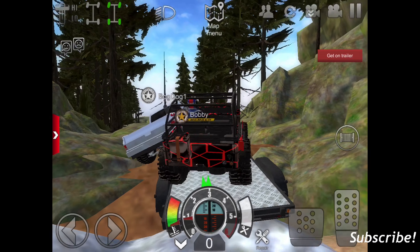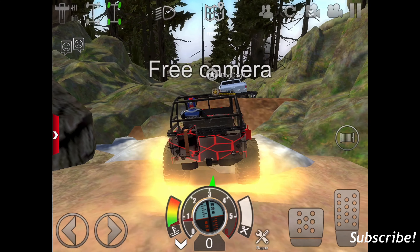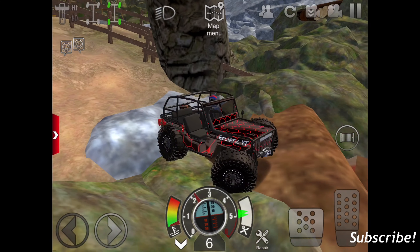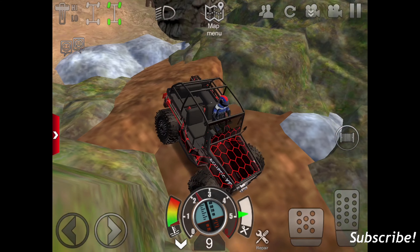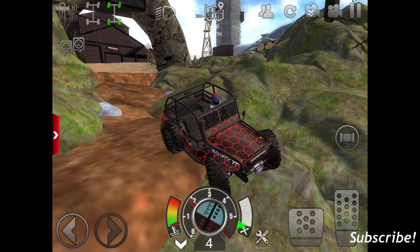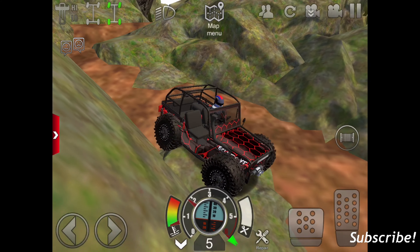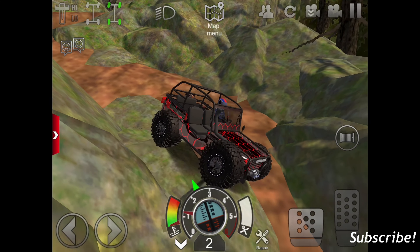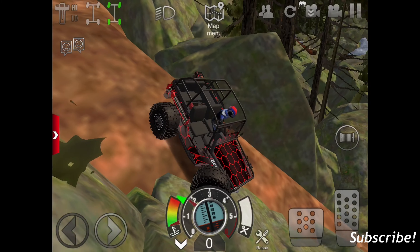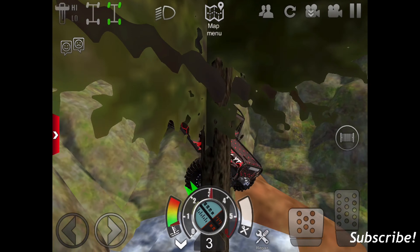I'm going to get off the trailer now, because we're going to be testing out this Willys Jeep. I'm going to have it in kind of a front view and see how good it does. Right now I'm in high gear so it's not going to be the slow crawler that I'd like it to be, but that's all good because I can put it to low whenever. I think this thing just looks amazing now. What are y'all's thoughts on it? If you would rate it 1 out of 10, what would you put it at? Please let me know down in the comments.